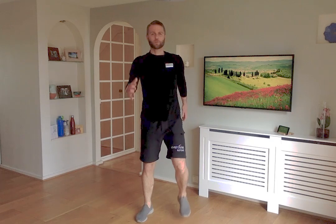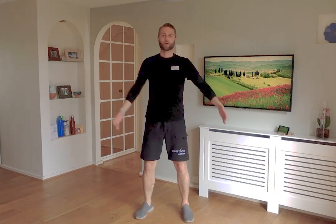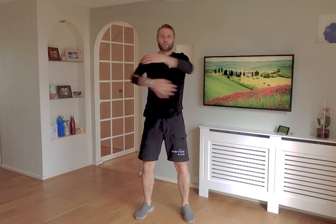Bring that march down to a stop. This time arms go across the body, then open wide. You feel a nice stretch across the chest and across the upper back. So open your arms up wide and bring your arms across the chest — a nice stretch across the back and a nice stretch as you open those arms up.